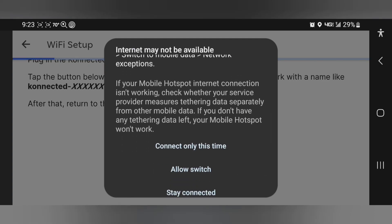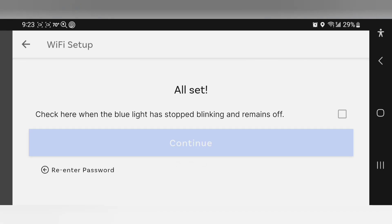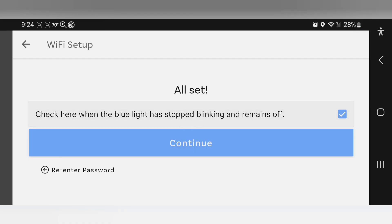Continue only this time. Now let's see how the module's doing. Sure enough, the blue light's out now. All set. I'm going to check mark this box and continue.